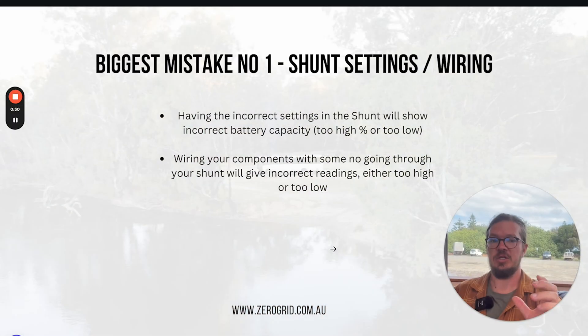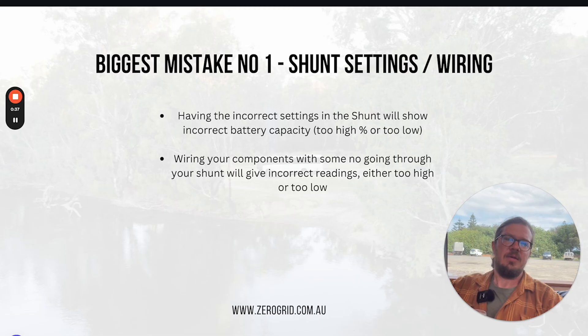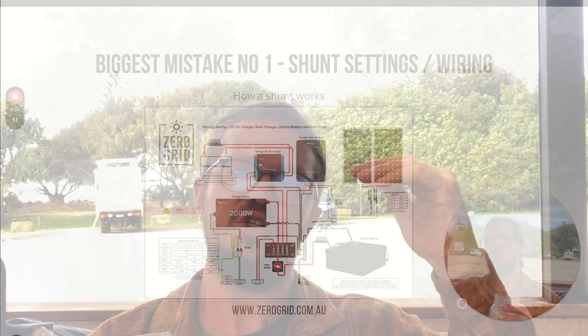So this first one is about the shunt. A shunt, if you're not aware, is a battery monitor that goes into the system. The basics of the shunt is that it's a flow meter — it does some very simple maths, measuring how much power has flowed through. Say for example, if it's a 200 amp hour battery and it's used 50 amp hours, the shunt will tell you it's at 75%. Because it's super simple, it's super important to get these things right so that it gives you the right number and we can trust what it says.